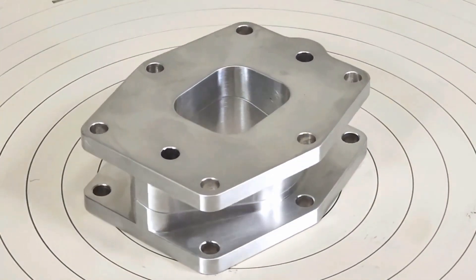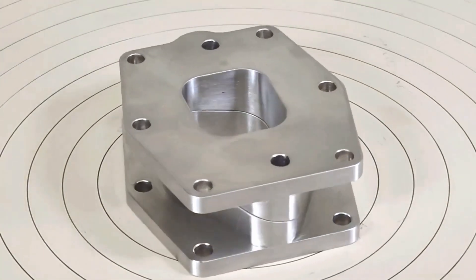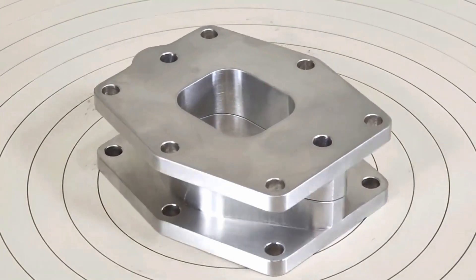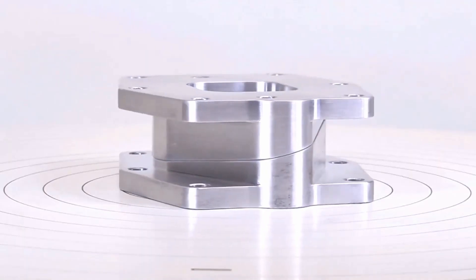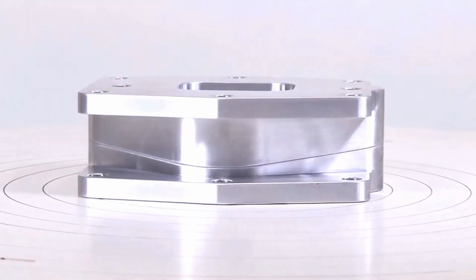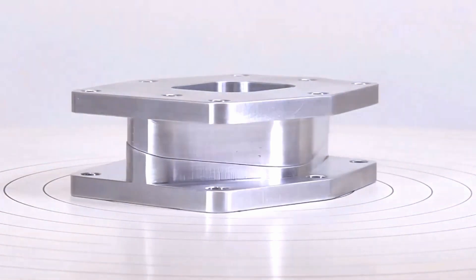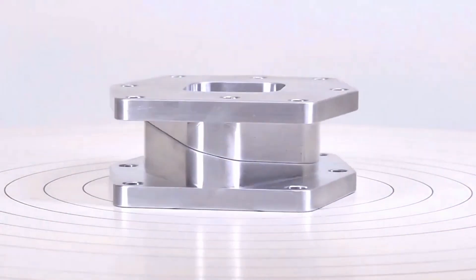We're going to give you another view looking at the side of it. See the match along the angle? Isn't that kick-ass? Nice-looking product. That's my main man.